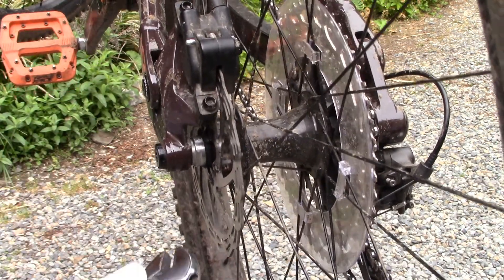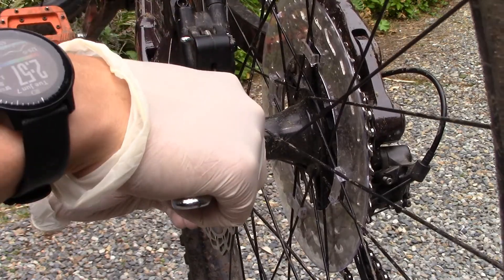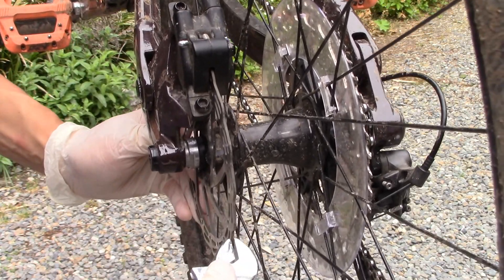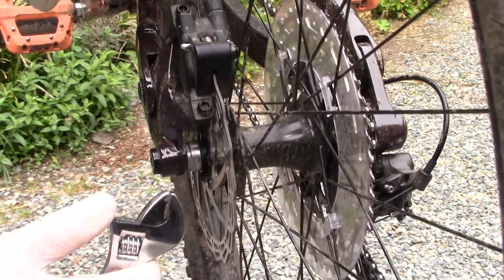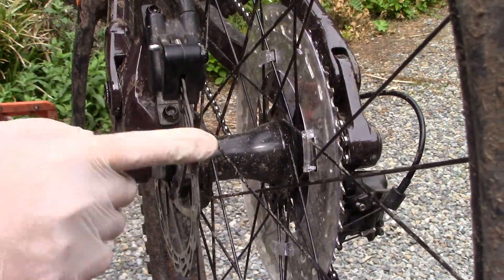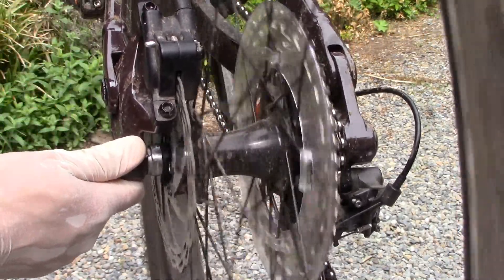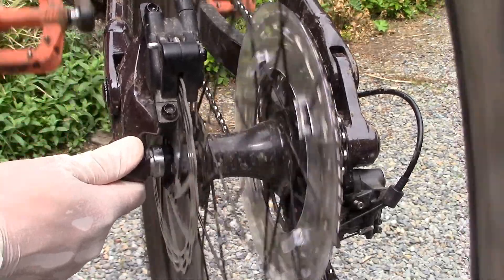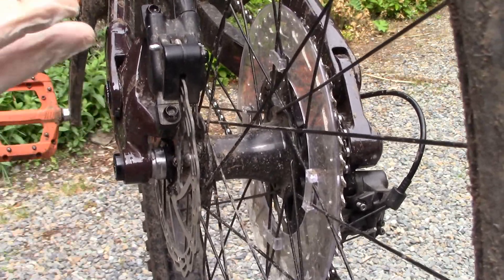Now that we've got the rotor marked up, I'll take the crescent wrench — I cleaned it with some alcohol so I don't get any grease on the rotor — and just sit here and bend it back a little bit, then check the clearance, and basically repeat this process until the rotor is nice and true. I think we've got it a lot better now — it's much more true. When I pedal, the clicking noise has actually gone away.